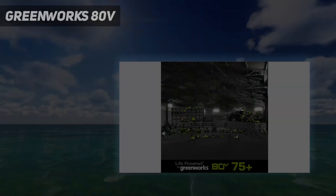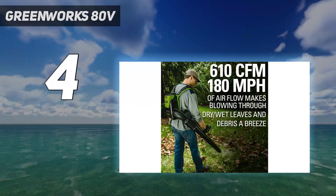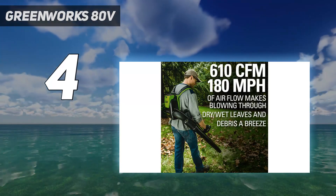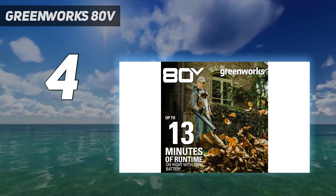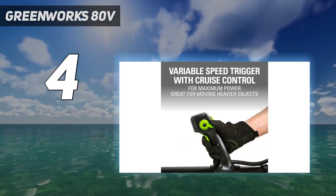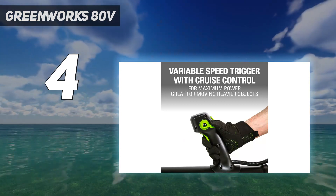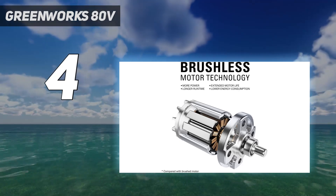Coming in at number 4: the Greenworks 80V. We initially had some hesitancies about the efficacy and overall comfort of backpack blowers, but this model from Greenworks completely dispelled any doubts. This backpack blower is comfortable to wear, easy to use, and expedites the leaf clearing process. At 87 dB, this model was quieter than some other backpack leaf blowers we tested.